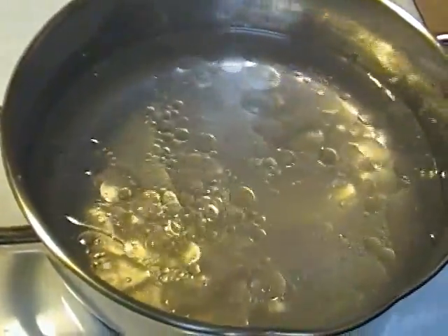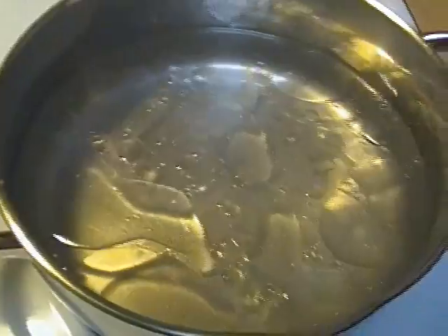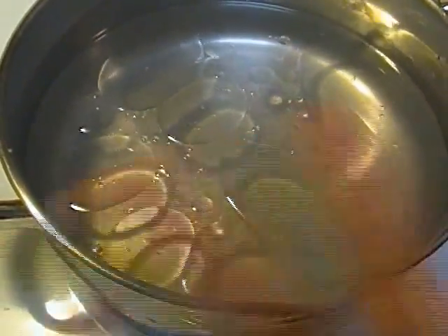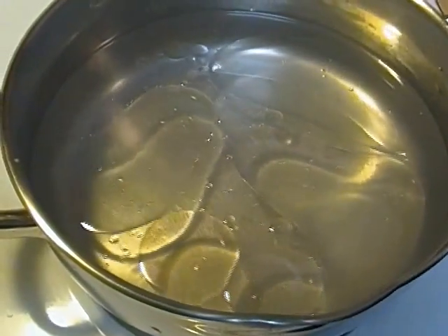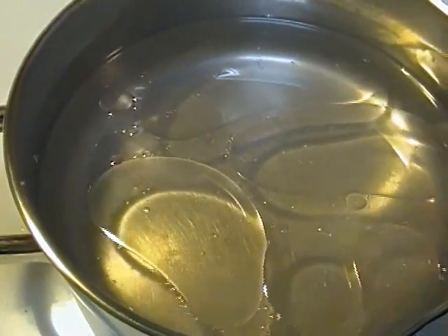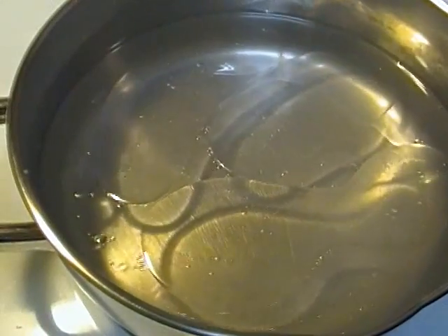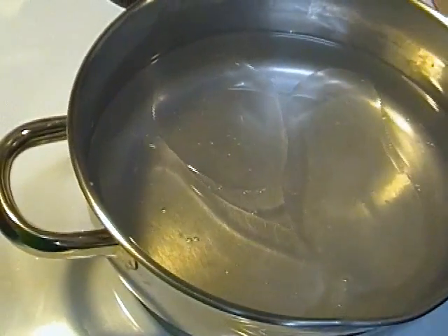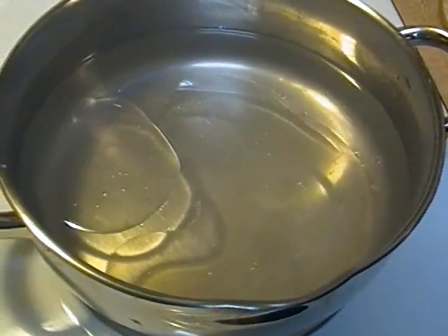They will always tell you to put a couple of tablespoons of oil in the water. The oil is going to sit on the top of the water, and as it comes to a simmer, when you get ready to put your rice in, the rice is going to go in and become coated with the oil.